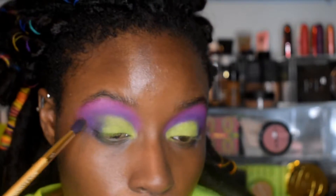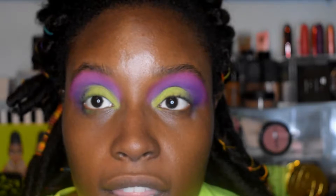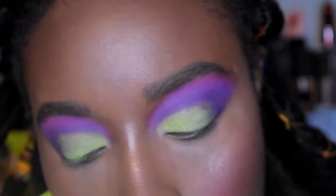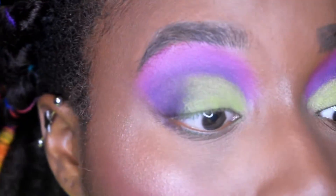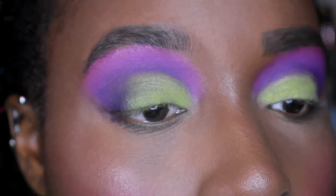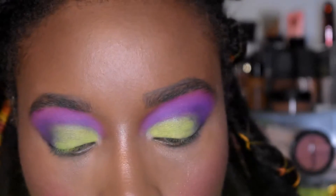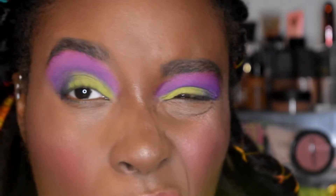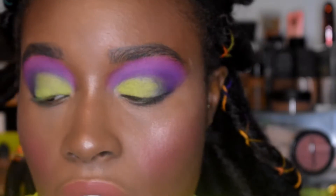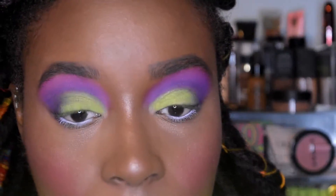I'm going to try not to over-blend because I think that's what got me in trouble before. I'm liking this a lot. For my waterline today I'm going light, using a ColourPop gel color in Crybaby — though ColourPop loves to discontinue things quickly. I'm using an angled wing liner brush to get this into my waterline.